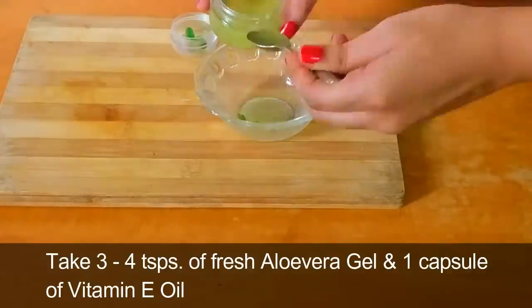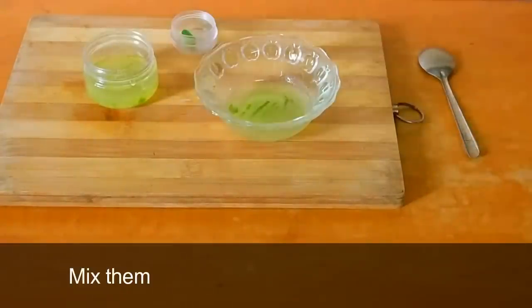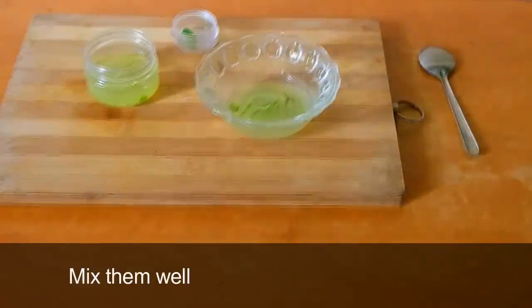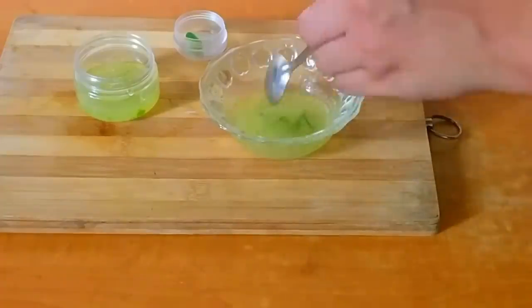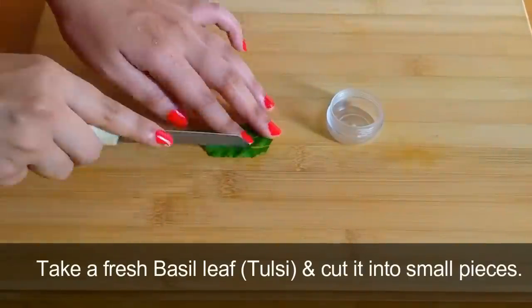Take 3 to 4 teaspoons of fresh aloe vera gel and add 1 capsule of vitamin E oil, mix them together. After that, take a fresh basil leaf and cut it into small pieces.